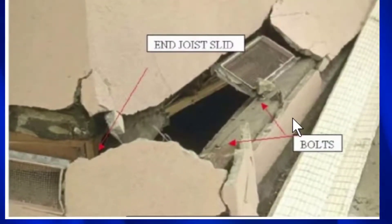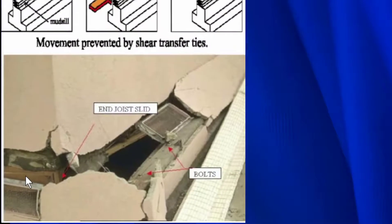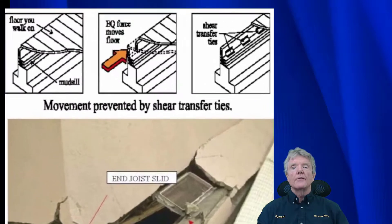Here you can see this house — we bolted it, so it's got a nice bolt here and a nice bolt here. They're very close together. But because this end joist right here wasn't attached to the mud sill — and the mud sill runs all the way along here and then all the way along here — because it's not attached, it just slid right out off the mud sill. So that is the big problem, and that's something we really want to guard against to make sure you can save your house.